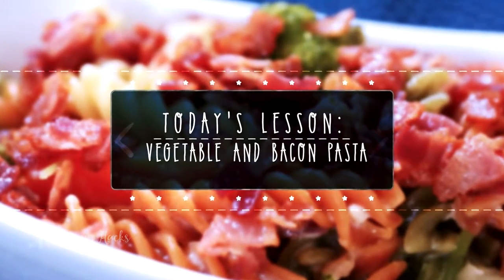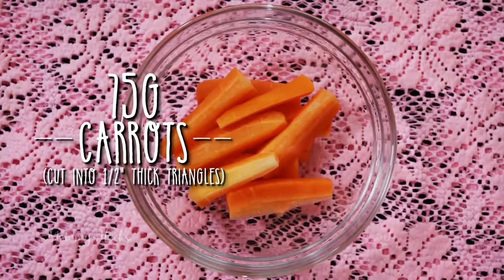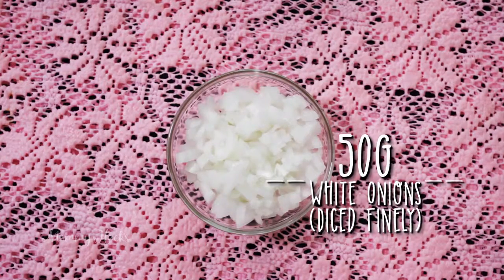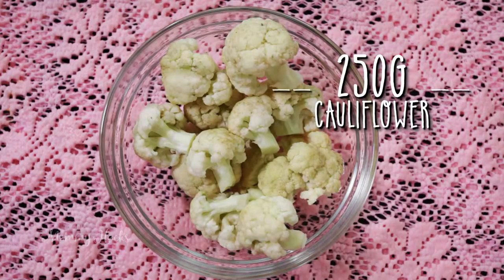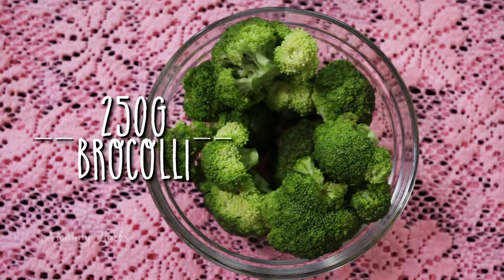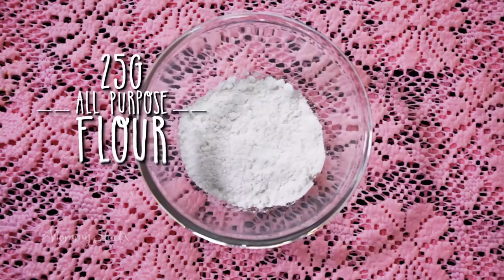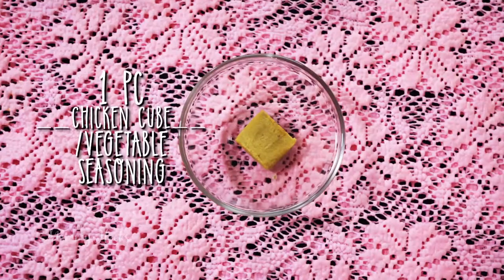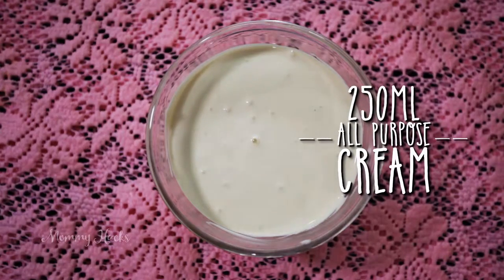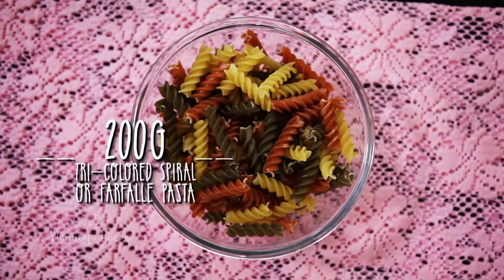For our vegetable and bacon pasta, we need chicken and vegetable stock, 75 grams carrots cut into half-thick triangles, 50 grams white onions diced finely, 250 grams cauliflower, 100 grams fresh baby asparagus, 250 grams broccoli, 100 grams bacon, 50 ml olive oil, 25 grams all-purpose flour, 1 teaspoon chicken cube, 250 ml all-purpose cream, 1 clove of garlic minced, three-quarter cup of milk, 200 grams tricolored pasta, and white pepper.